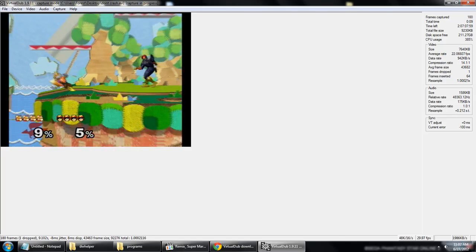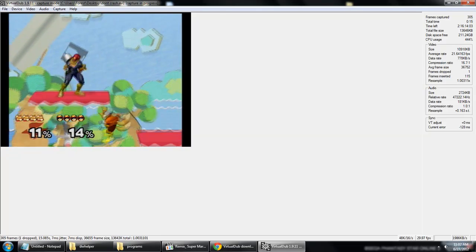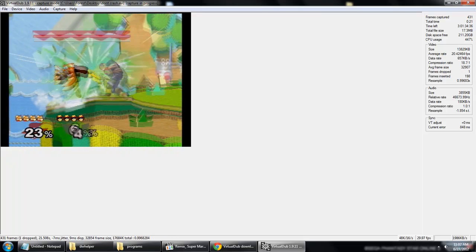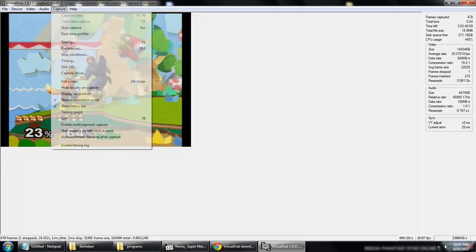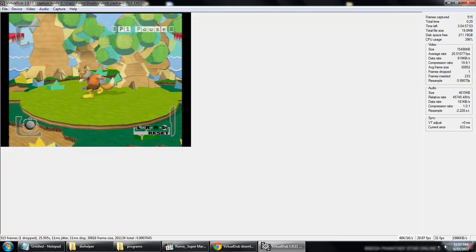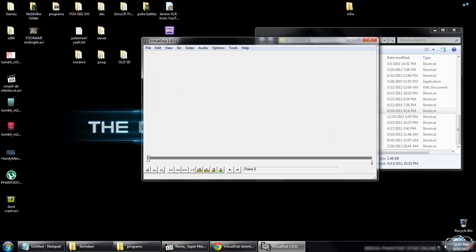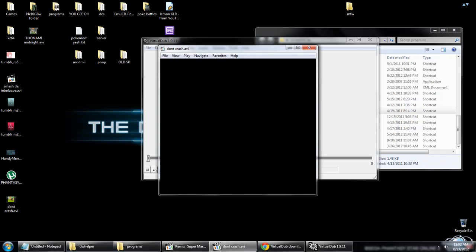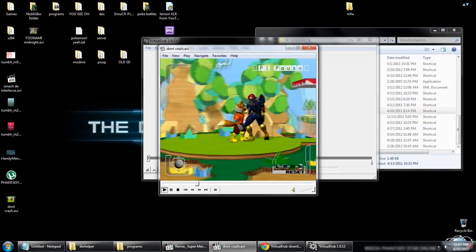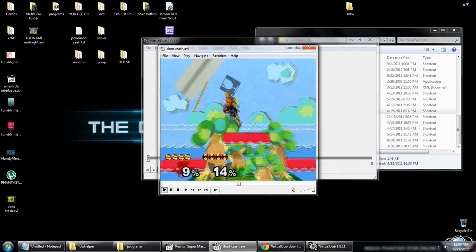Let's get some action going on. I can't see what I'm doing at all — it's really laggy. Alright, that's enough. Stop the capture. Exit capture mode. Now we've got our Virtual Dub video — we've got 'don't crash.avi'. There are some scan lines going on. Also, the audio is really messed up, but that's not important.